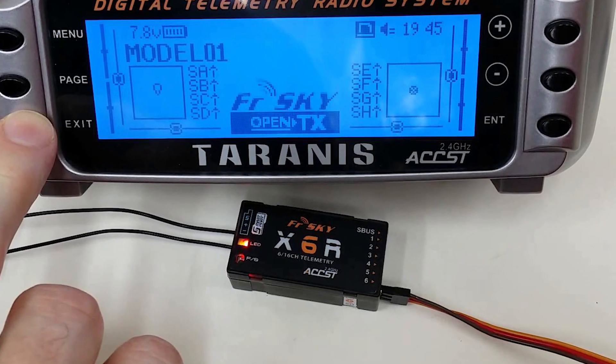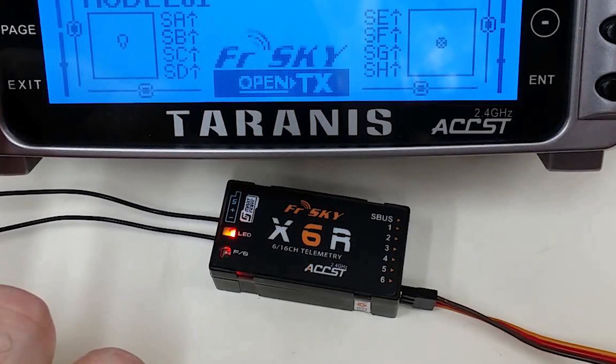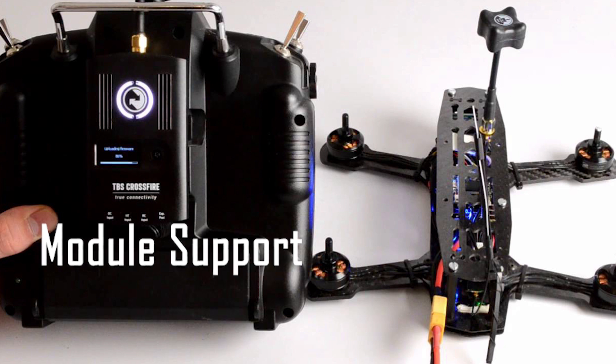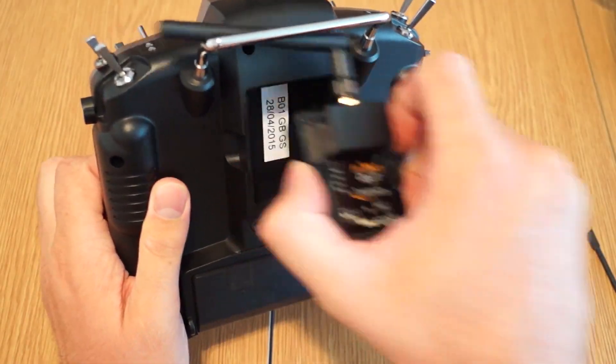A popular option is to choose a good transmitter, then replace the receiver on the quad with one that matches. For maximum flexibility, some transmitters feature support for an external module, allowing you to operate using a different protocol or even a different frequency, such as 900 MHz. This allows you to operate multiple drones with different protocols simply by swapping modules on the transmitter.